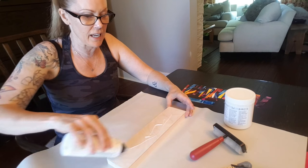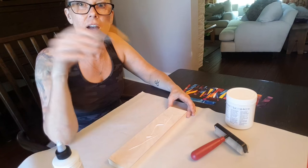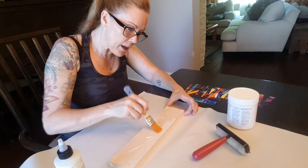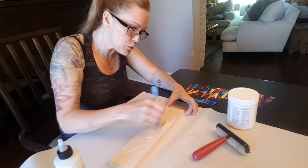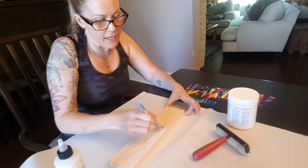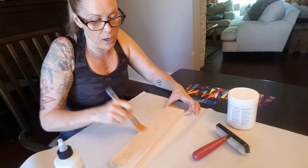So I'm just gonna take a bit of it and my brush, and I am going to spread it out. It preps the wood — I heard this through the grapevine.